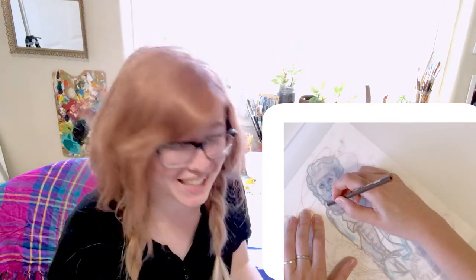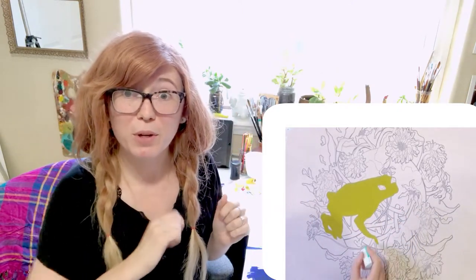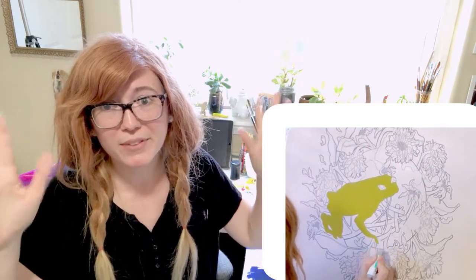Something I don't do but should: if you're right-handed, start from the left and go right; if you're left-handed, start from the right and go left, so your hand isn't passing over wet paint or drawings. I can't tell you how many times I get paint on my hand or smudge something. I personally move around to different parts of the work to keep my brain engaged, which is why I end up not following this rule — but I don't recommend it.